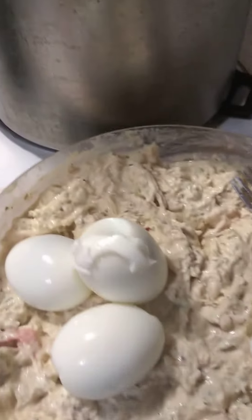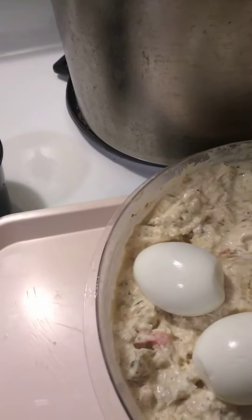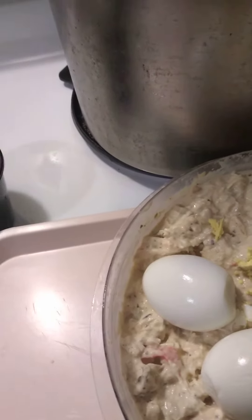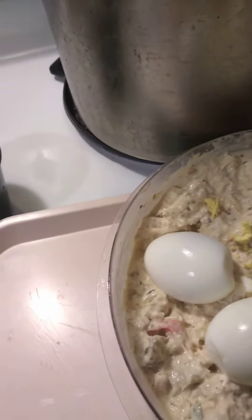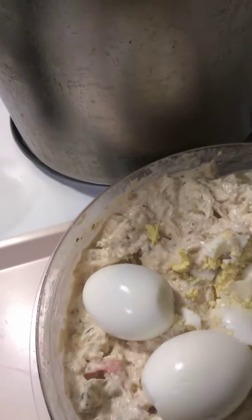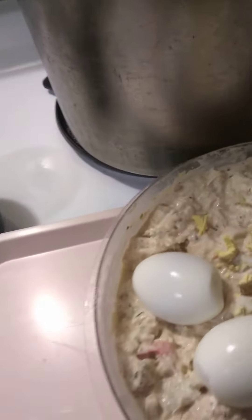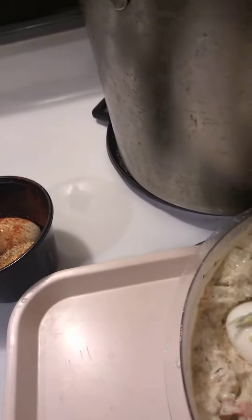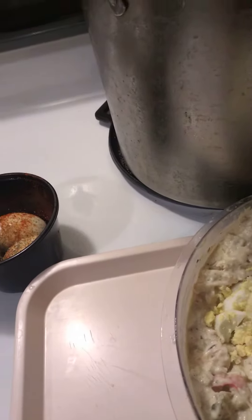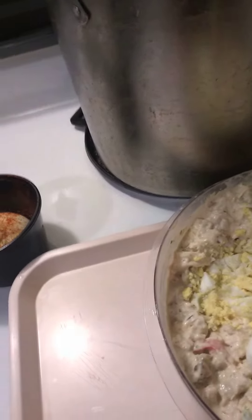Coming here with another video. What I got going here is some chicken salad. I shredded some chicken that I made for another video — it was chicken tenderloins, like strips. I just boiled them, stripped them, and added in mayonnaise, pickle, a little minced garlic, red bell pepper, green bell pepper, and white onion.